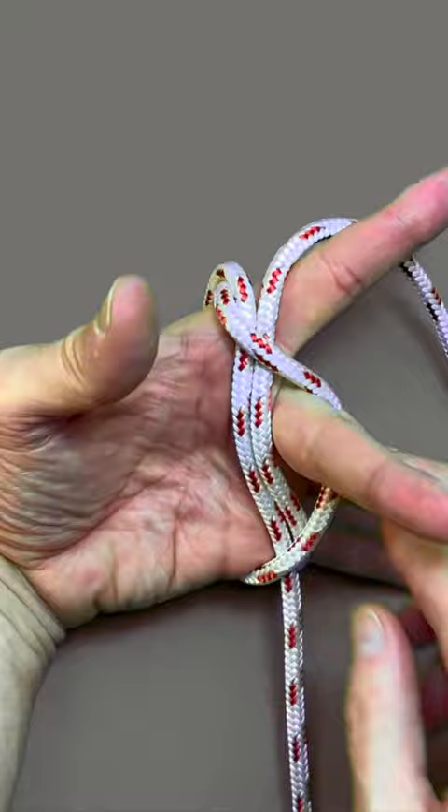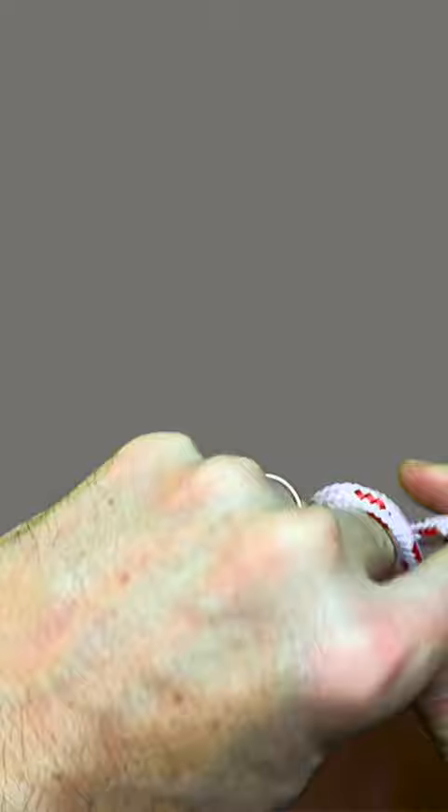Flip your hand upside down, grab the other two loops, take them over the top, and pull it tight. And there you have it — the Alpine Butterfly Knot.